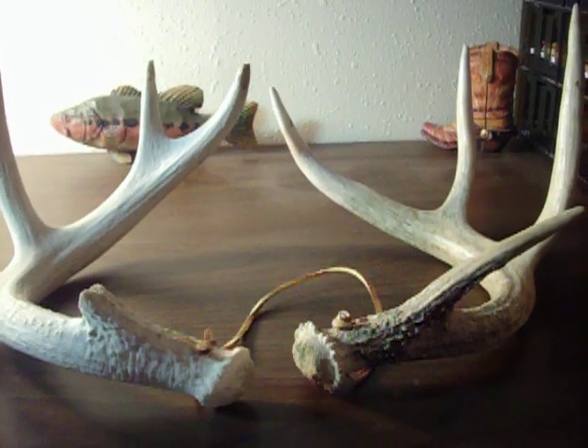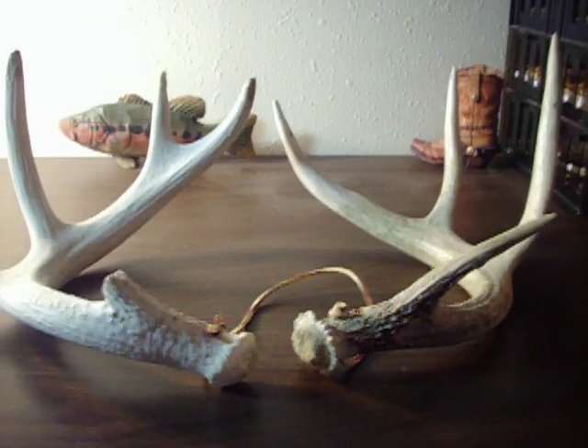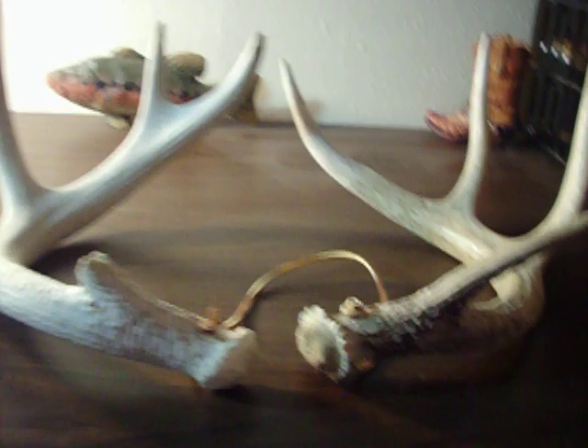Today I'm going to tell you how to make your own pair of rattling horns for hunting and calling deer. This is very easy — you just need two sheds. They don't even have to be the same, because deer that are fighting aren't going to have the same horns anyway, so it's an easy way to make them.